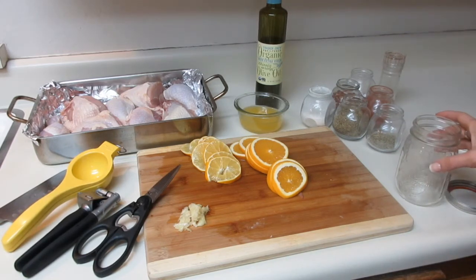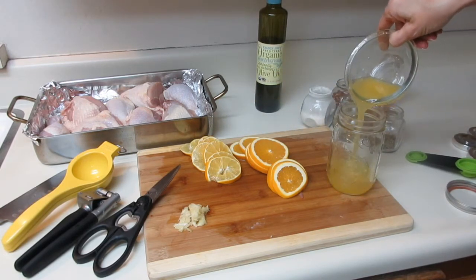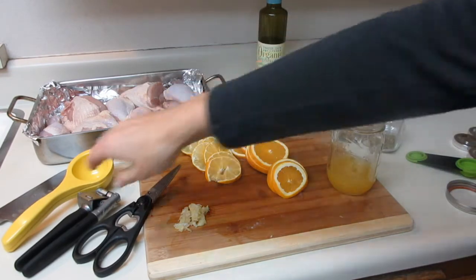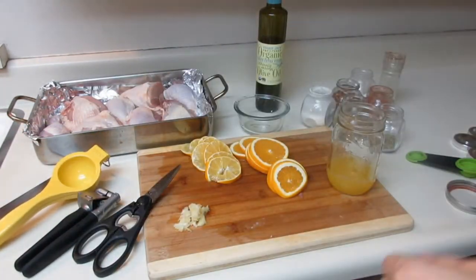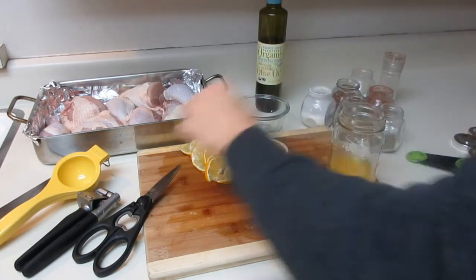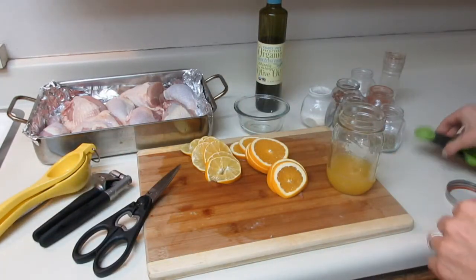In my mason jar I'm going to add the juice of that lemon and orange — I used my handy dandy juicer for that. I'm also going to add my minced garlic, and then I'm going to go ahead and add my herbs.